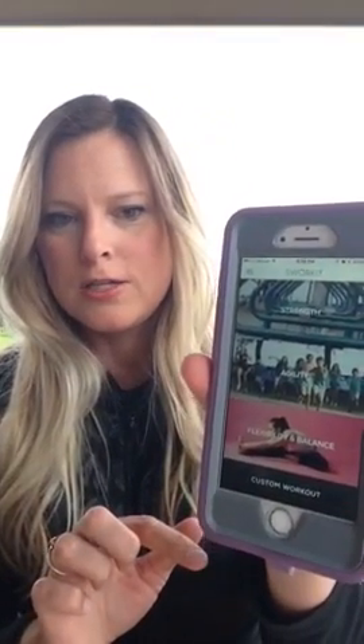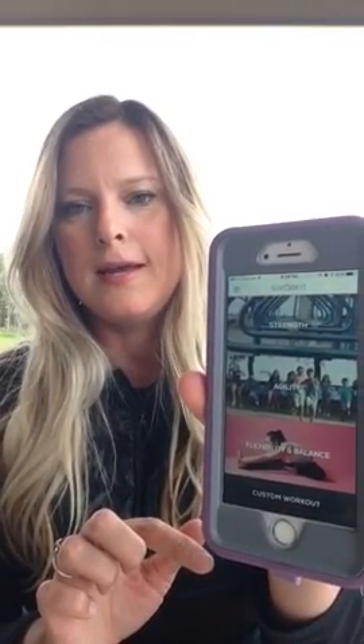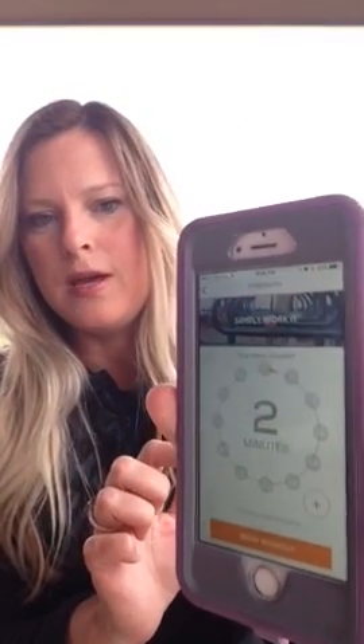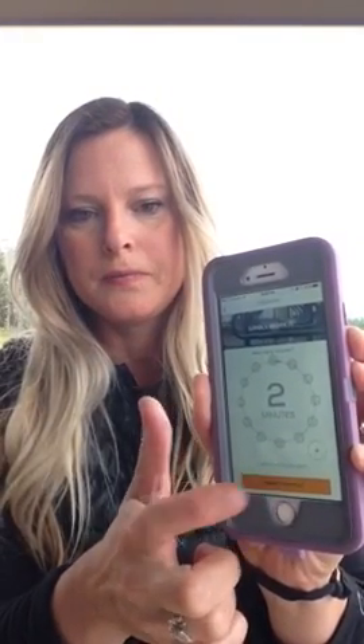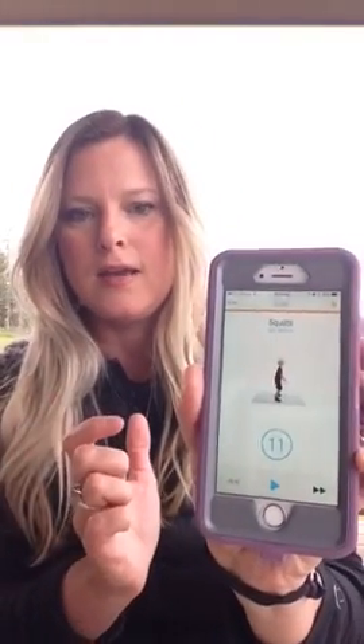Now for the demonstration — on the main menu you can choose from strength, agility, and flexibility and balance. I'm going to choose the strength option. It gives you a predetermined workout time or you can choose a customized time. I set it to just two minutes because of our limited time here, and then you hit begin workout and it gives you the exercises.